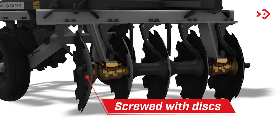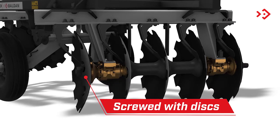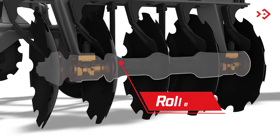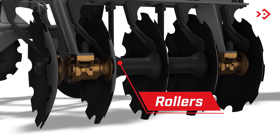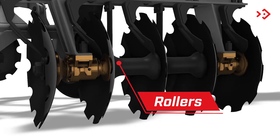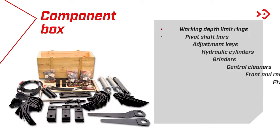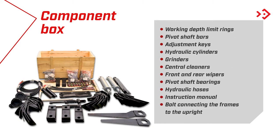Bolted disc set — the set of discs that will be used on the harrow. Rollers support the discs with the aid of nuts, washers, bearings, separators, and shafts. Component box unites essential items for the complete assembly of the machine.